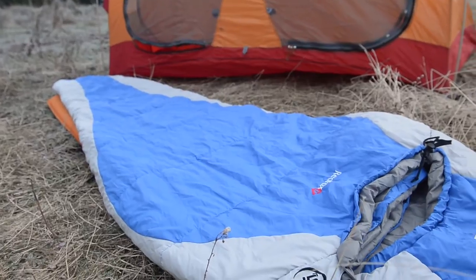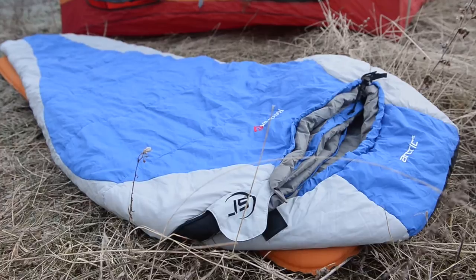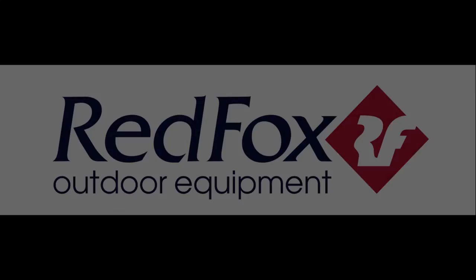But the Arctic-15 is a sweet looking bag. It packs down small and weighs over two pounds. The warmth-to-weight ratio definitely rivals a lot of the other bags out there, so if you're interested go check it out at Red Fox North America.